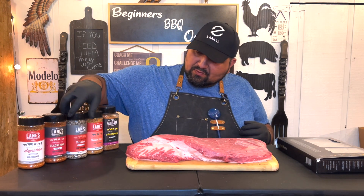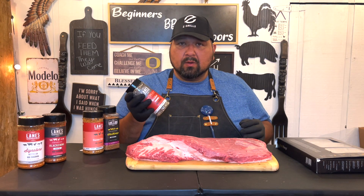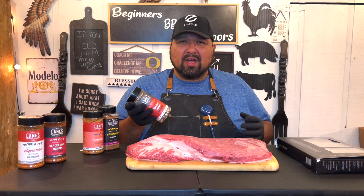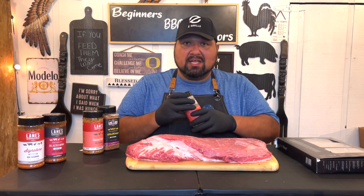The rub we have here is from Lane's, and it's the brisket rub. It has black pepper, kosher salt, granulated garlic, thyme, and paprika. I think it's going to turn out really good.